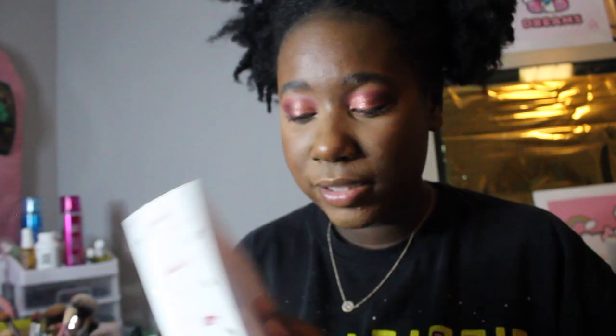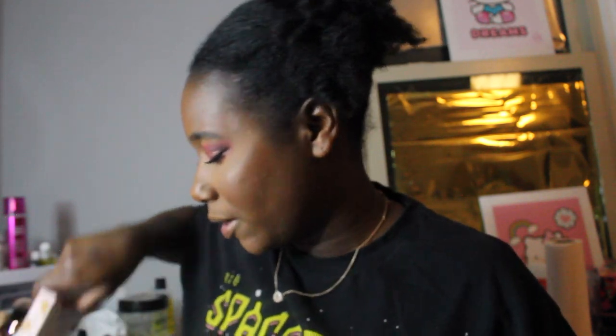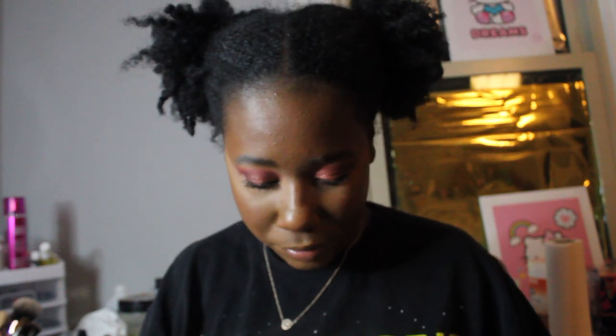Day two is Sugar Spice and Everything Nice — it is a highlighter palette. All I did was put some mascara on first. Now onto the face: the bronzer palette — I honestly mixed up the days so I don't know the exact day numbers.